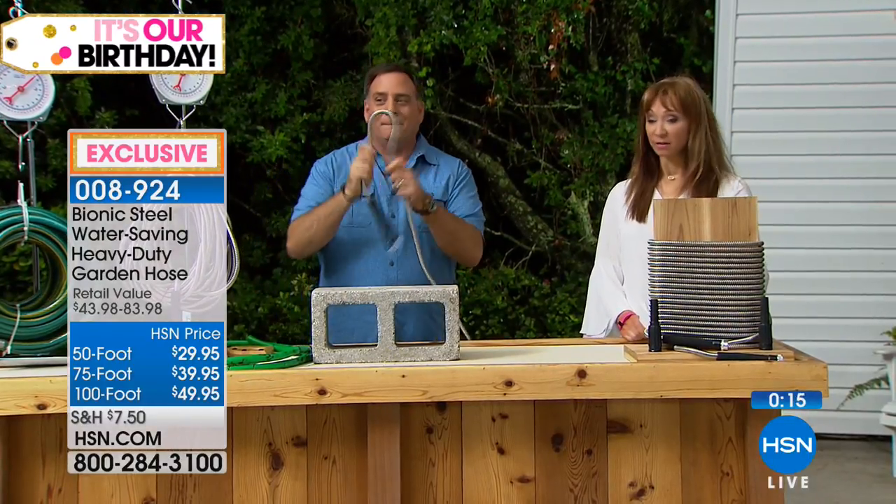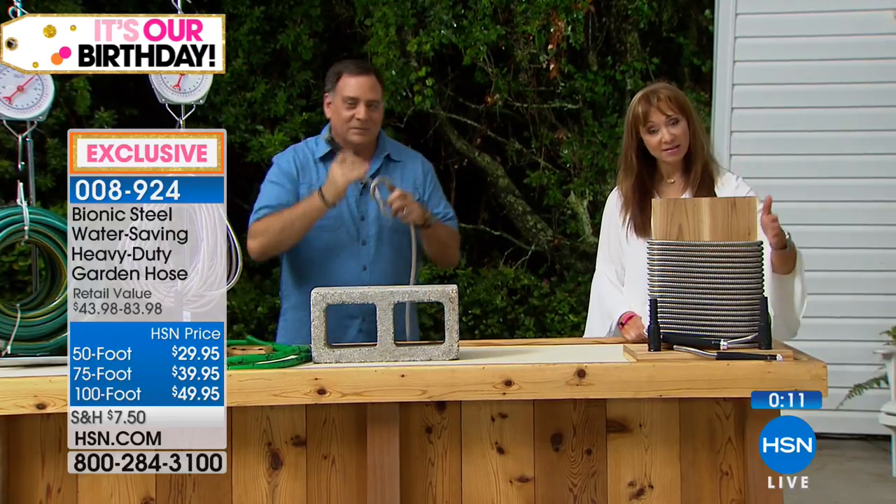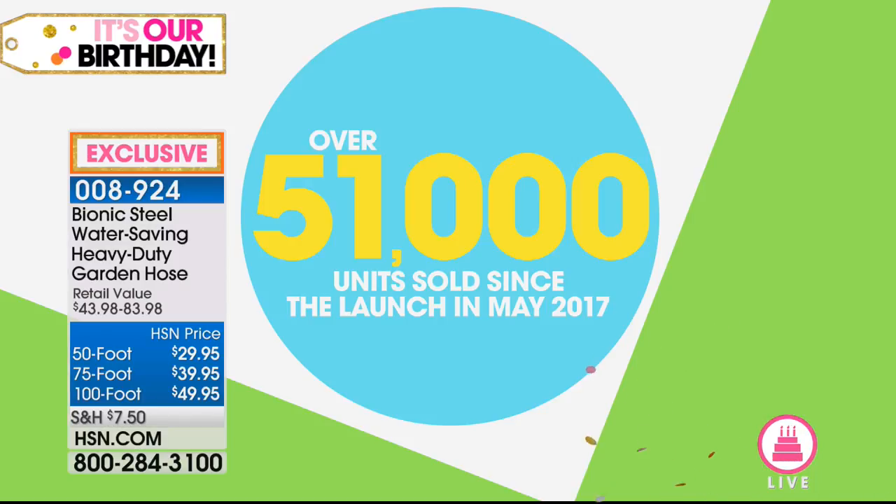Five-pay FlexPay, good as long as supplies last until tomorrow. That's from less than $6 up to right under $10 per payment. There's a reason we've sold over 51,000 of them. Lou, I've got to tell you, I'm impressed. It's nice, right? I'm impressed.